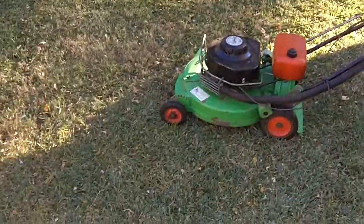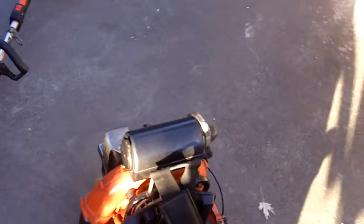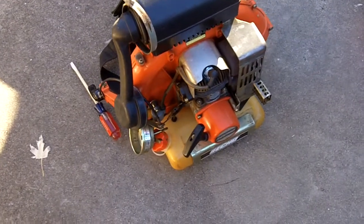Hey guys, I just got done mowing down leaves and I thought I'd give y'all a little update on the Echo PB400. As you can see, the carburetor is off of it.